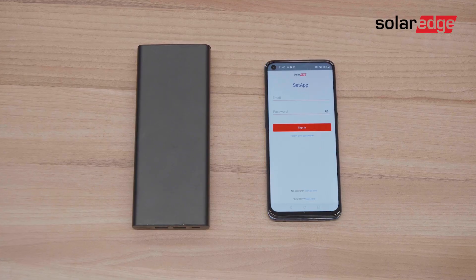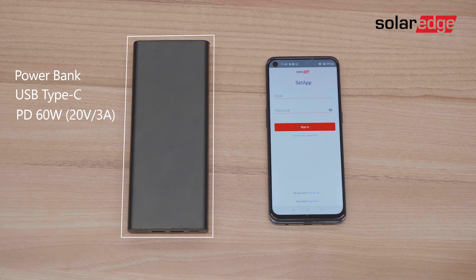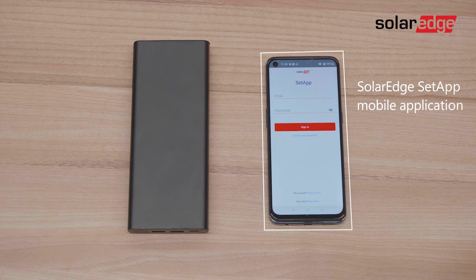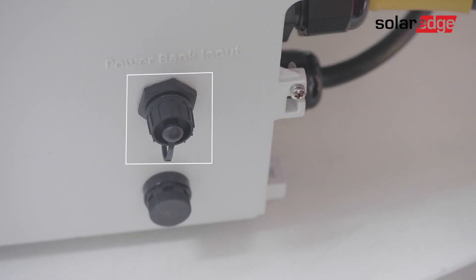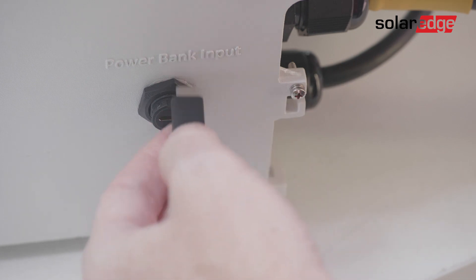To perform the pre-commissioning flow you'll need a fully charged power bank with USB type-C and 60 watts power delivery, outputting 3 amps at 20 volts, and the setup mobile application installed on your smartphone. First, locate the dedicated USB port at the bottom of the synergy manager, open the port cover, and connect the power bank.